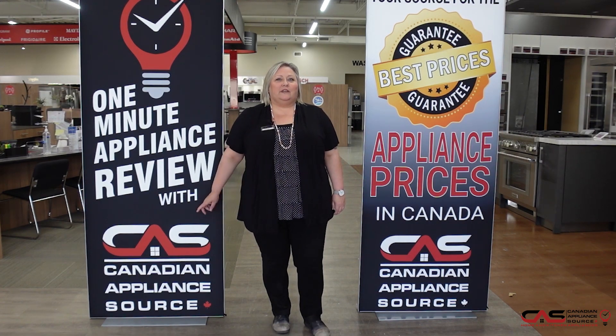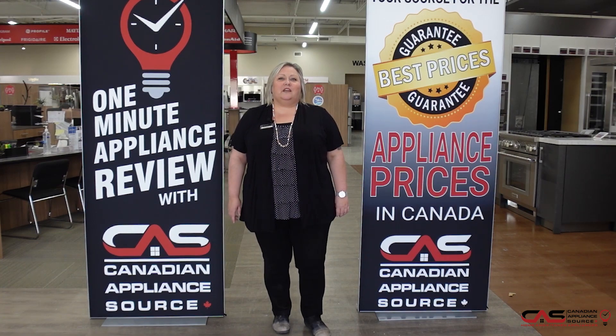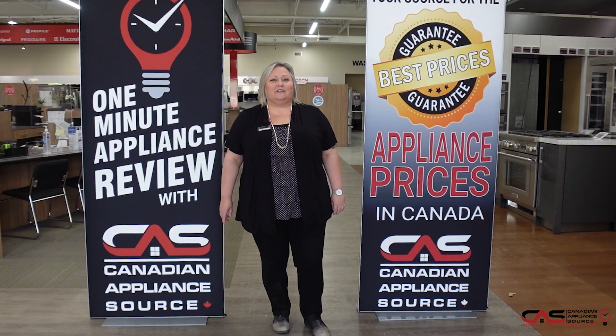And don't forget, make sure you mention you saw me on One Minute Info for my VIP price on all appliances and even extended warranties.